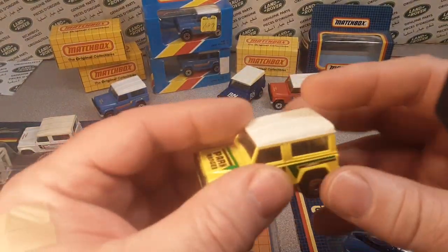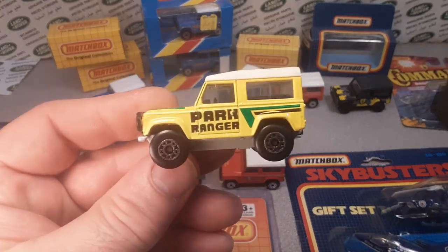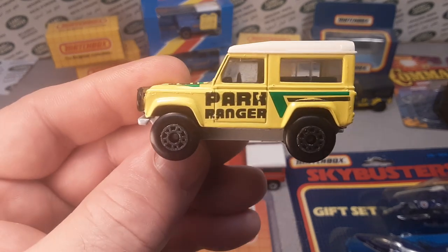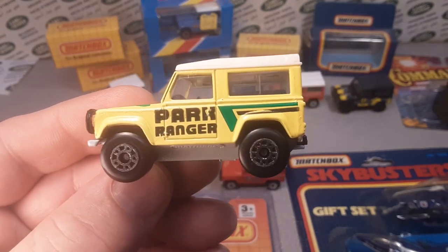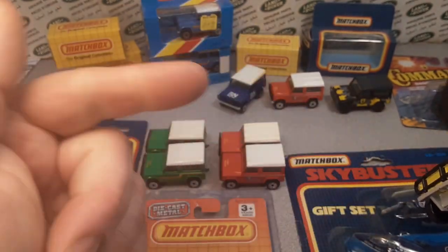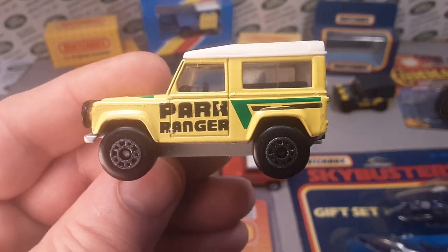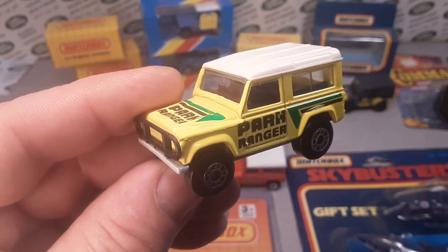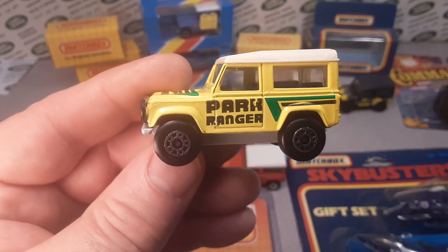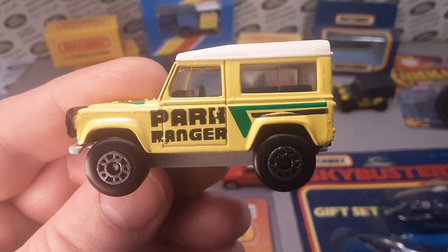We're at 16 minutes so I'm going to cut it here — this is part one of the Land Rover 90. Thank you very much for joining me today. Make sure you hit the like button and subscribe. Come on over to Facebook and check us out, and drop down comments and pictures of your favorite Land Rover 90. As always, slow traffic keep right, and have a great Rover day!